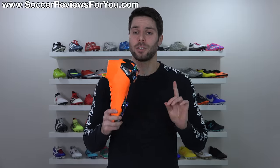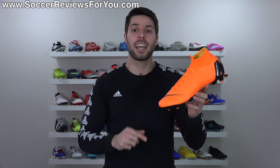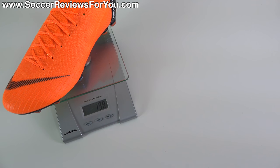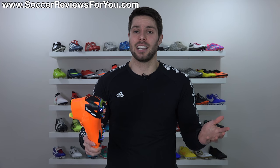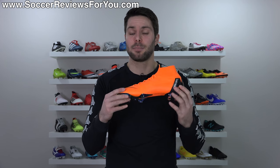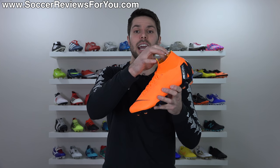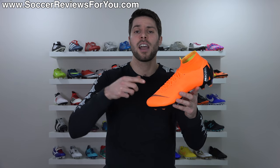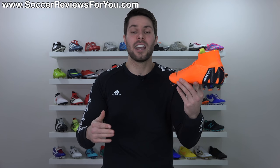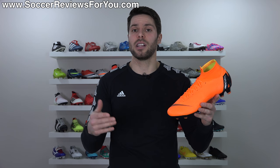Weight is extremely important for a Mercurial, so given all the changes from the Superfly 5, are these lighter, heavier, or about the same? On a scale in a size 9.5 US, the Superfly 6 weighs in at exactly 7 ounces, which compared to the Superfly 5 in the same size is pretty much the exact same weight — give or take 0.1 to 0.2 ounces, which you're not going to notice on your feet. The Vapor 12 ends up weighing about 0.4 ounces less, simply because of the extra collar material — again, not a noticeable amount. If you're deciding between the Superfly 6 and Vapor 12, weight should not be the deciding factor; both feel very lightweight on feet.